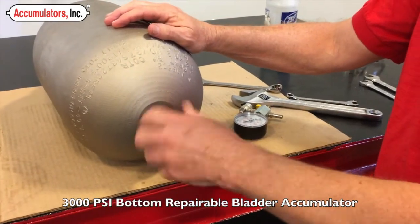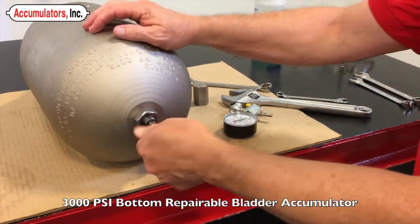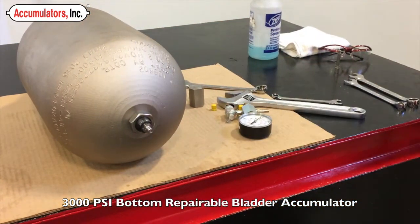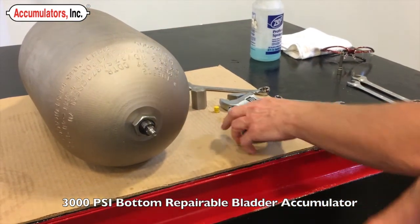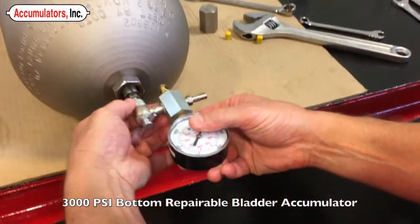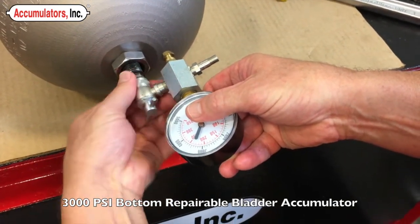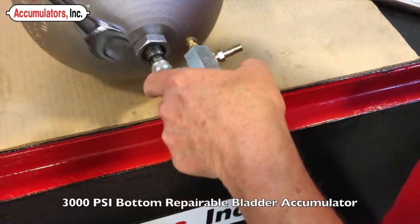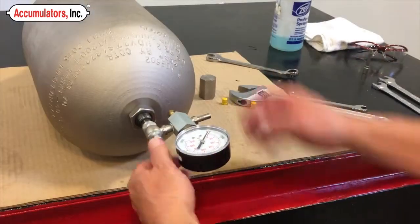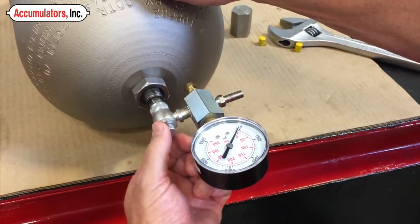Remove the solid protective cap from the gas valve stem. Then remove the valve protective cap. Install the charging assembly by screwing on the chuck. Do not over-tighten the chuck.